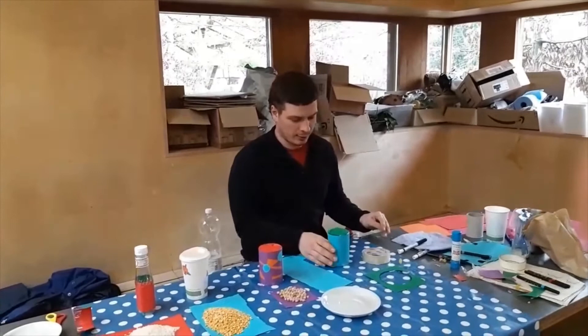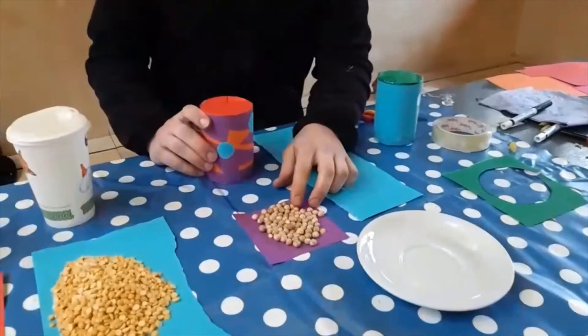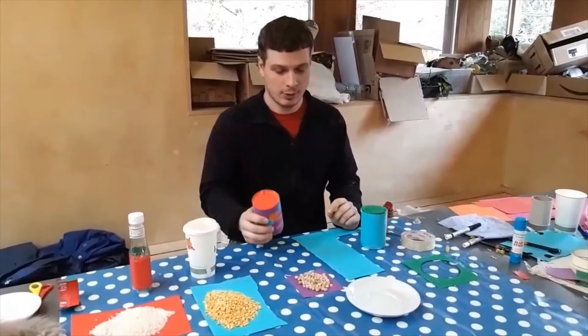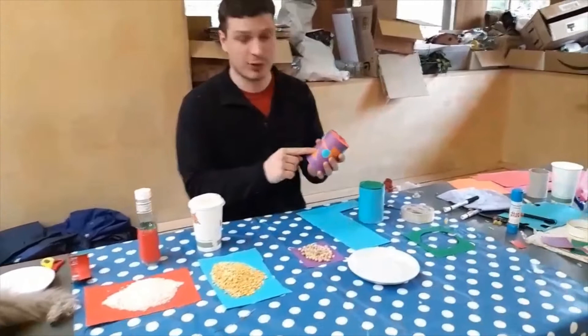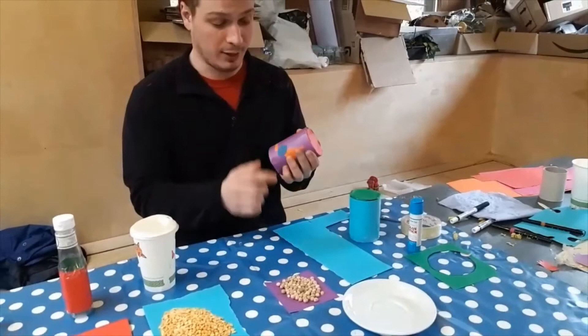Now you've covered it in paper — you can draw on it if you want. Or like I did with this one, I filled it with chickpeas instead of pasta. This sounds like this. Same material, but they have different grains inside so they sound different. With this one I just cut some random shapes — triangles, circles, lines — and stuck them to the surface of the paper with some glue.